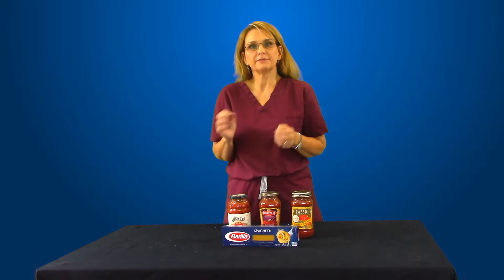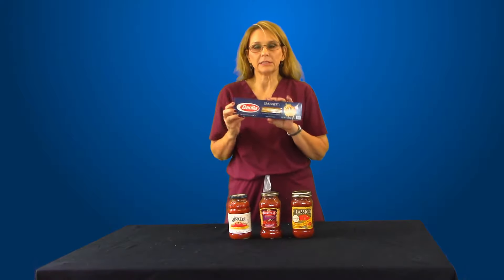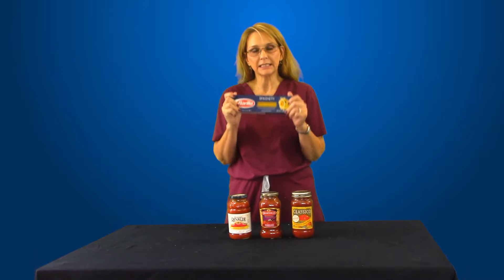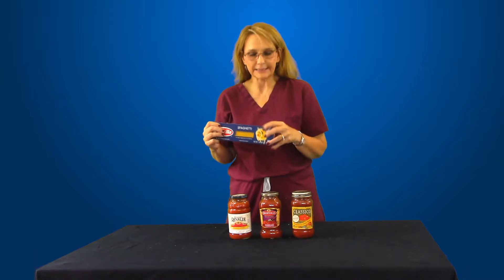You can prepare a batch and eat for several days on that spaghetti, and it's very economical. The pasta itself is zero sodium. There's no sodium in pasta prepared like this — dry pasta, no seasoning, no additives.